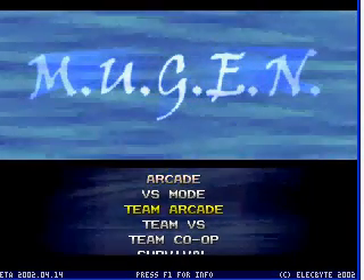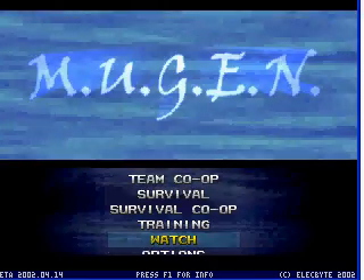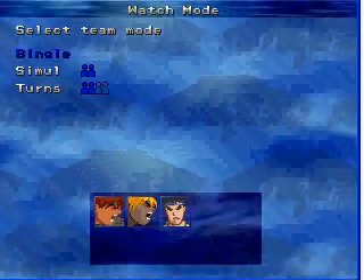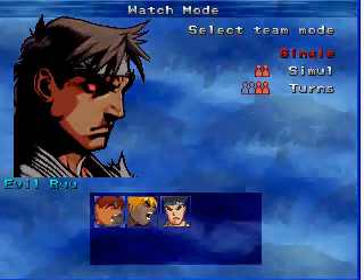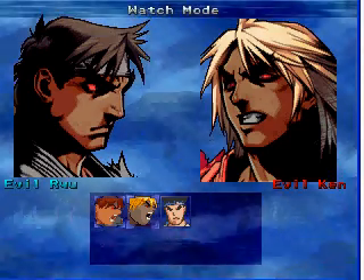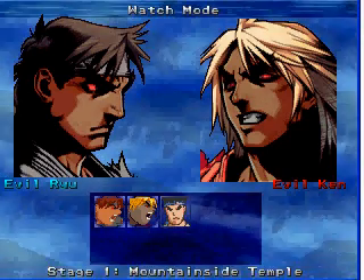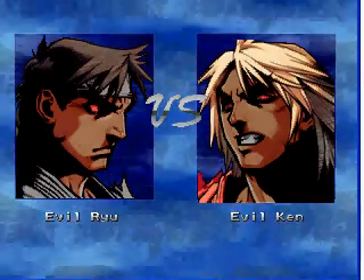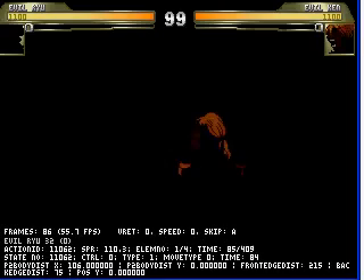Let's go to watch mode. Evil Ryu, then Evil Ken. You should see Bowser's Castle — there it goes, now it's available. There you go!